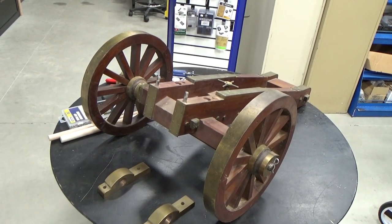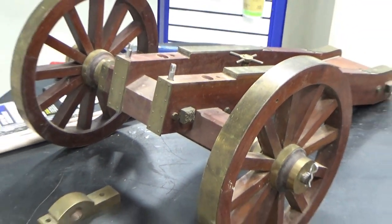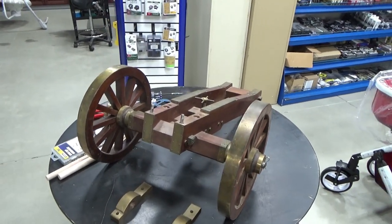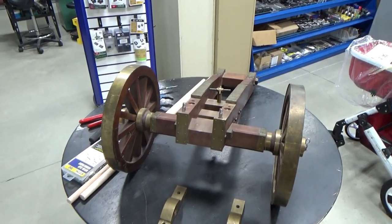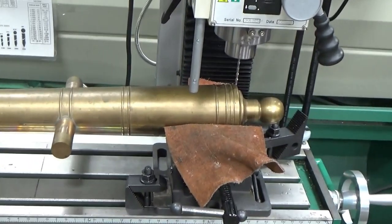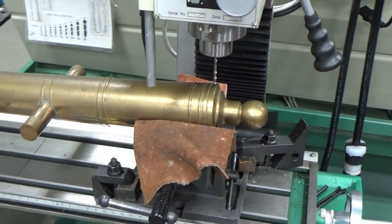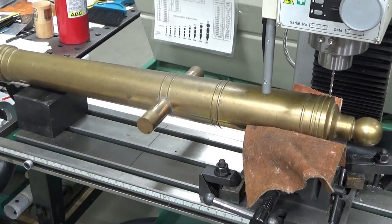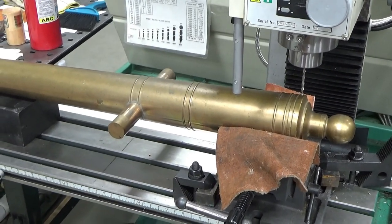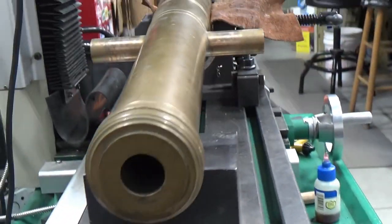We're going to work on a cannon here. This is a little project we're doing for the Fourth of July. We have the barrel itself off the cradle and we're going to have to modify some things to make it work. We just finished drilling our hole. We've got a cotton-picking heavy barrel in this thing - give you an idea what it looks like.